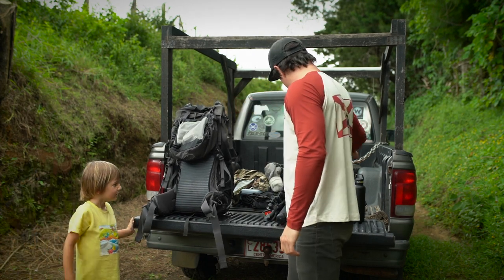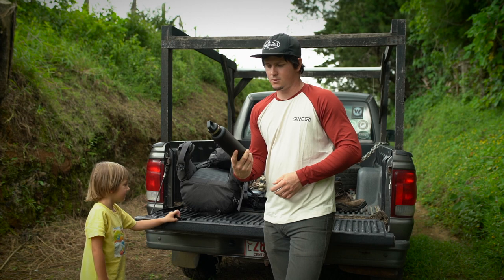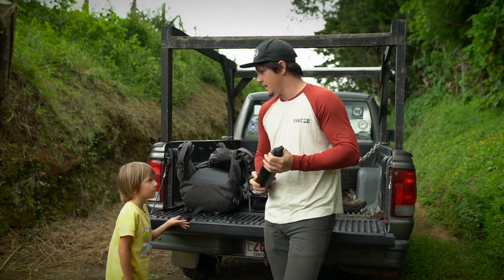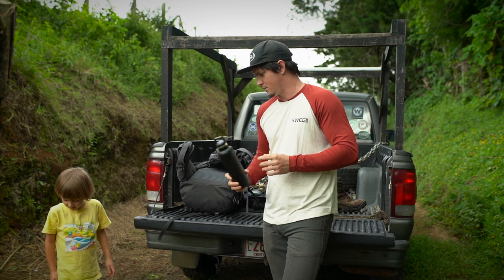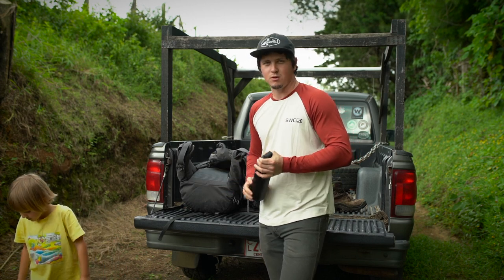I'll have something like this thermos that I can carry hot coffee from the morning into the afternoon, or some tea. Then a full liter of water will be going in my other water bottle that I carry on the side of the bag.